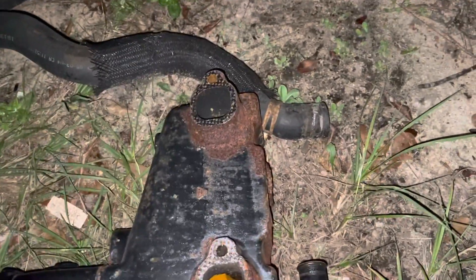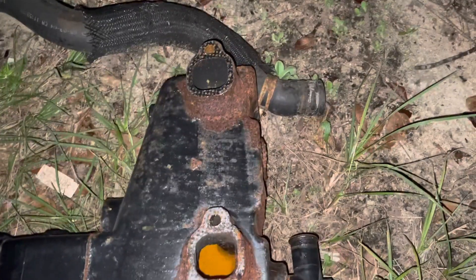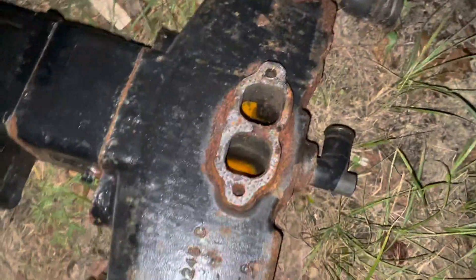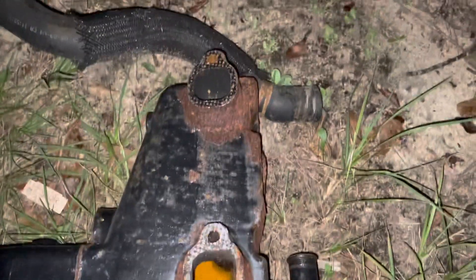Welcome to another video about LSX engines, tuning, and marine. In this video, I'm showing a Mercruiser V8 exhaust manifold. This is one that was taken off of a recent 5.7 liter V8 engine. The customer bought new manifolds because this one was too rusted to continue to use.